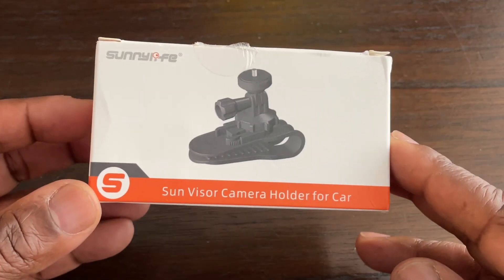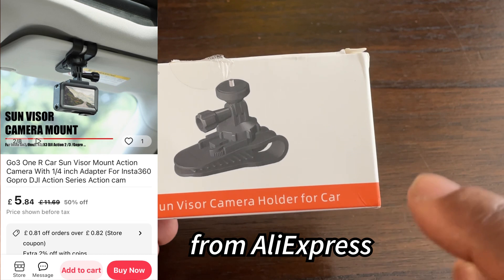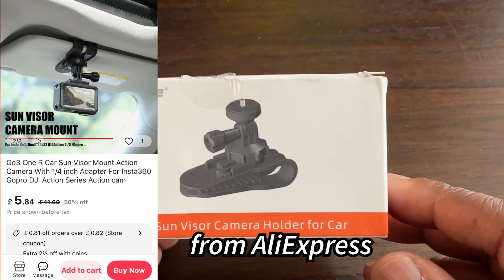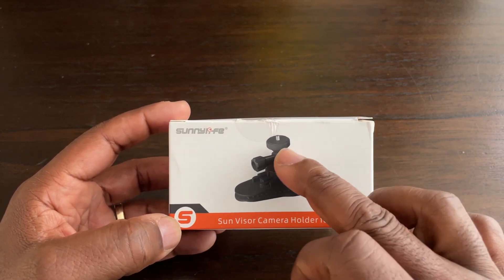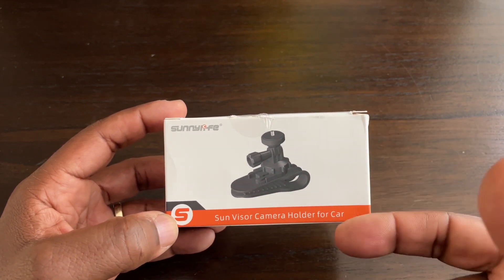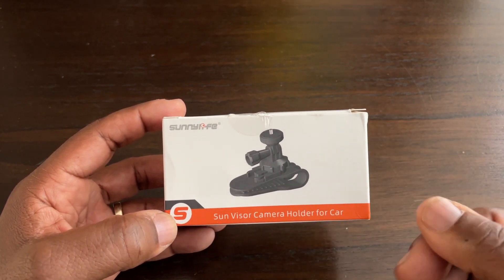Welcome to my video on the SunnyLife Sun Visor camera holder for car. You can use this in a van or a lorry as long as you've got a sun visor. Basically it is a mount that fixes to the sun visor so you can place your action camera on there, or even if you've got a phone holder with a quarter inch screw thread on the bottom, you can place your mobile phone on there as well.